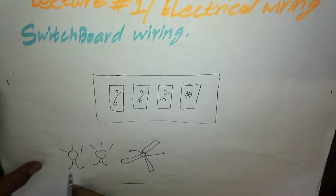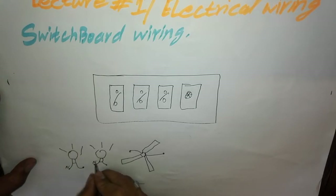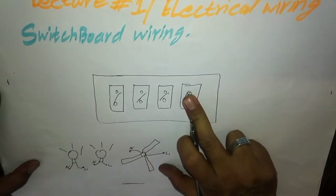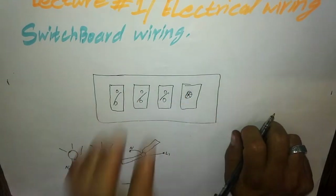One wire is for neutral — this is the neutral wire — and the other is for live wire. So how do we wire these two bulbs and a fan with the regulator and the switch buttons?